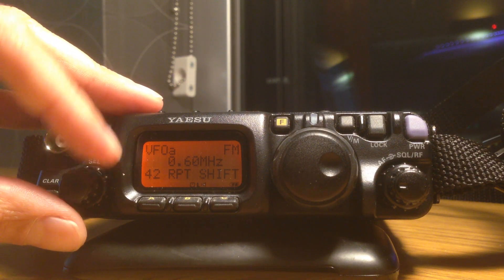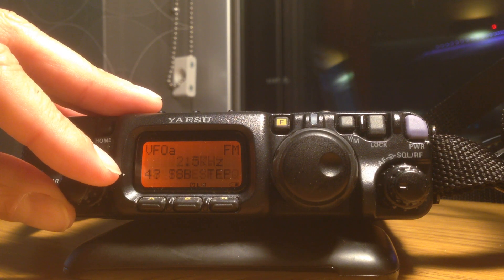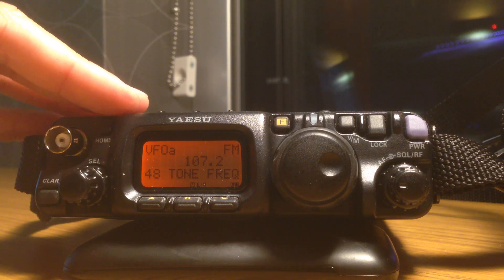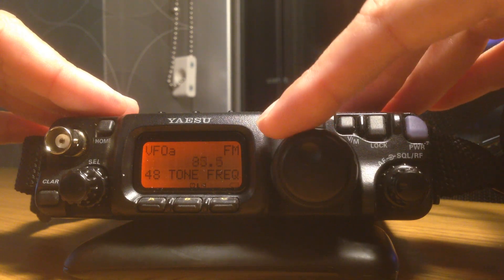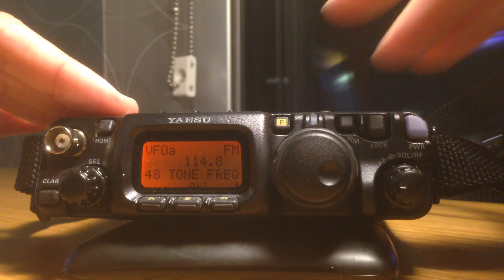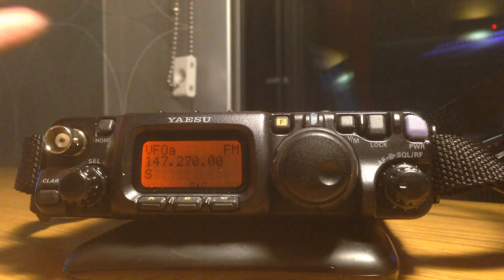The next area we need to check is for the tone, which is on menu item 48. Menu item 48 shows our tone. I'm just going to use the VFO knob to select the tone frequency that I want. In this particular case, it's 114.8. I'm going to press and hold the function key one more time — long press — to get out.